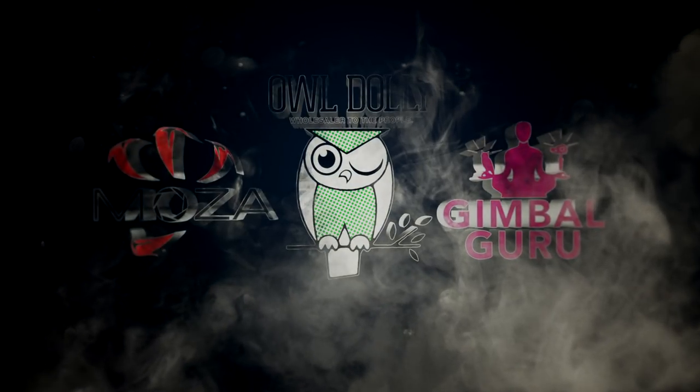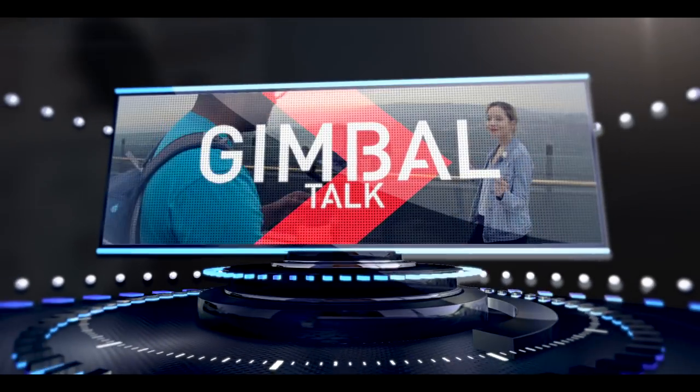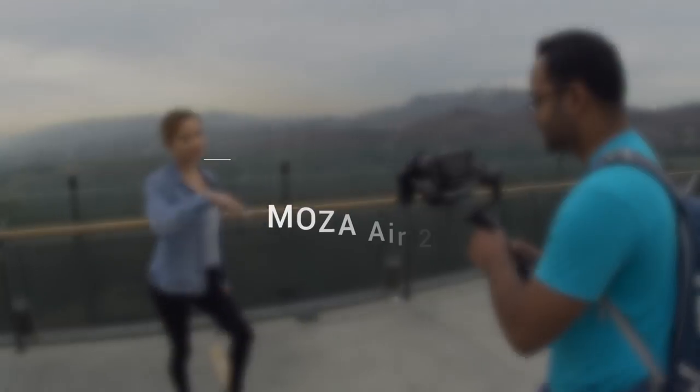Welcome to Gimbal Lightning with Moza, Gimbal Guru, and Owl Dolley. Join us for this episode of Gimbal Talk, as we'll be covering in detail the Moza Air 2.